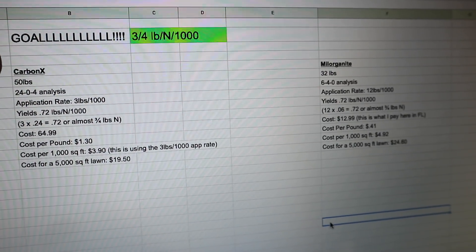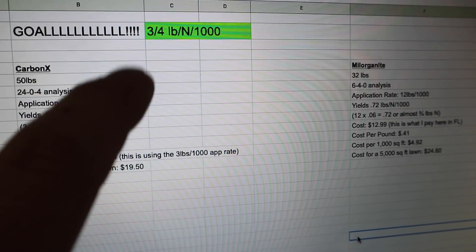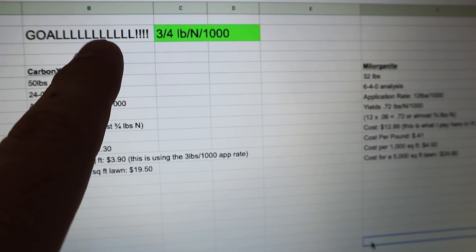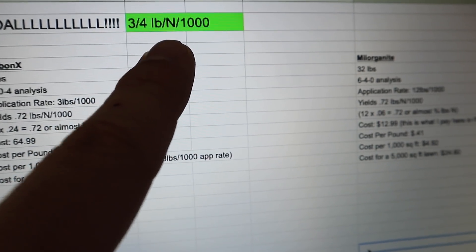Let me work a little math on the CarbonX for you, because it's actually cheaper than Milorganite. One of the biggest questions I'm getting on social media and email is: 'Alan, Milorganite is sold out again — do you have an alternative?' And another question is: 'My phosphorus is really high in my soil test and I don't want to apply a fertilizer that has phosphorus in it, and Milorganite has phosphorus.' So I put it on a spreadsheet. Our goal is three-quarter pounds of nitrogen per thousand square feet.